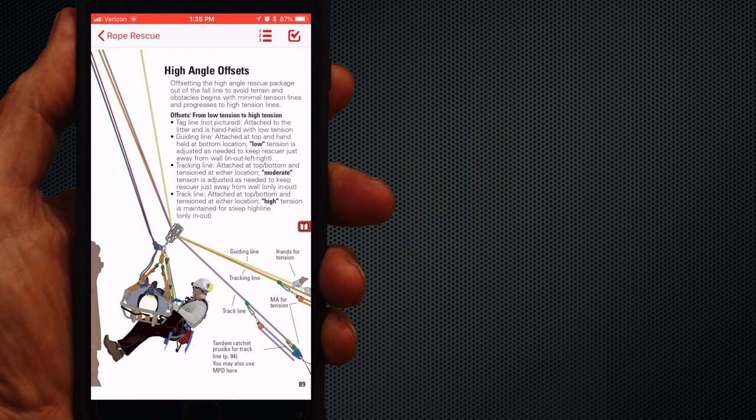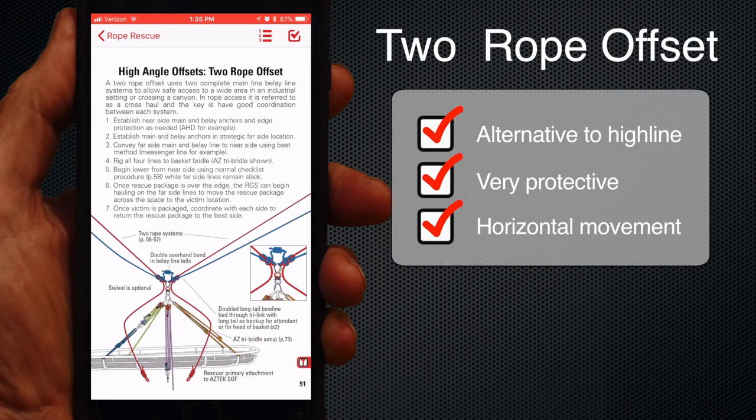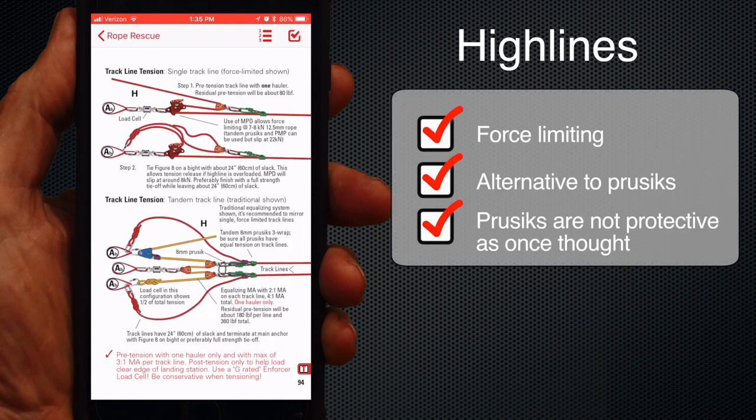In the offset section, we added the two-rope offset, which is shown on the cover of the manual. This is a great alternative to a highline, as it is simple and provides excellent protection when moving the load horizontally. Highlines are much the same, except we show the use of force limiting for pre-tension of track lines. It's been proven that Prusiks don't provide force limiting appropriate for highlines, but they're still widely used and approved — don't expect them to slip at the proper point if your system becomes over-tensioned.